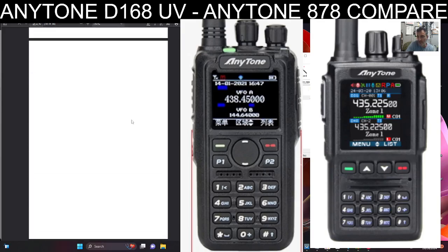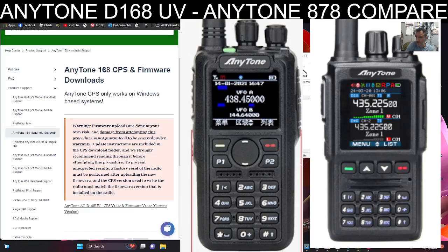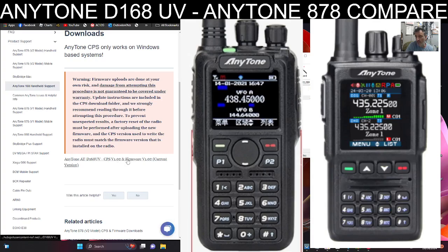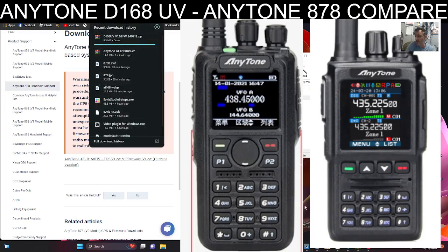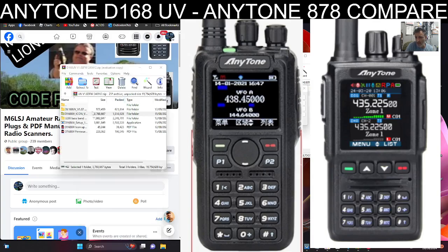Thanks to BridgeCom for the firmware and CPS links, and big thanks to M6LSJ — check out his page, M6LSJ Code Plugs — for finding the CPS for me. There are lots of messages coming through from Lionel. It's even got an icon update where you can change the icon.